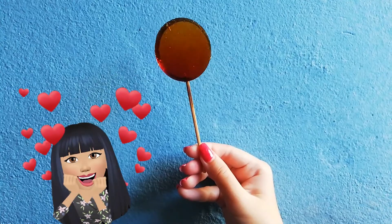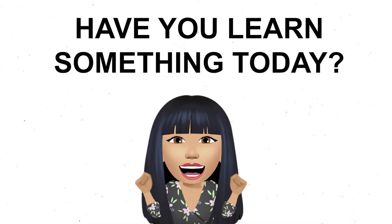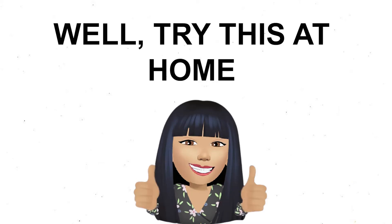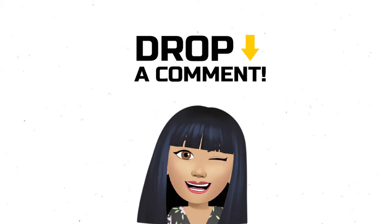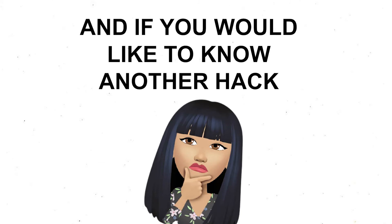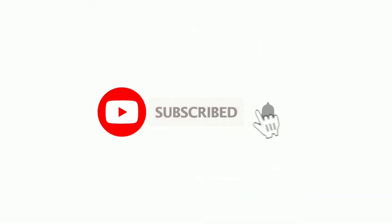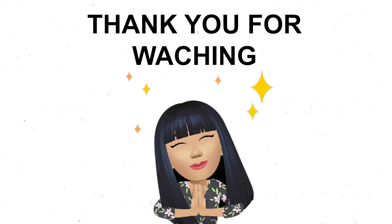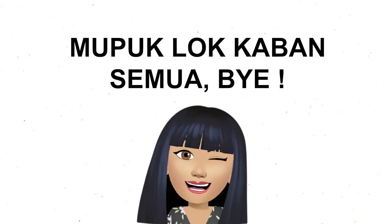And here is the final product — voilà! It tastes so good, you should try this. Have you learned something today? Try this at home and you might be surprised with the taste. Leave a comment down below with what you think about it, and would you like to know another hack? Well, see me again in Part 2, and don't forget to subscribe, like, and share. See you, and thank you for watching! I'm Bella — bye everyone!